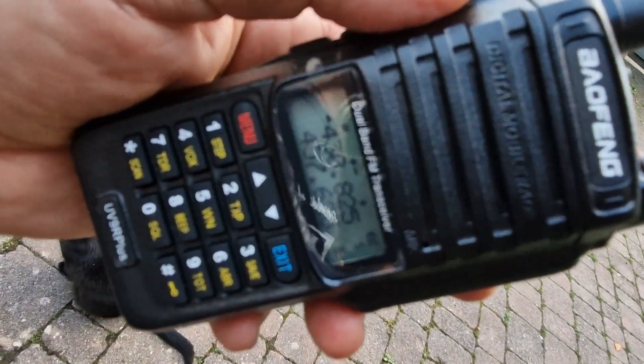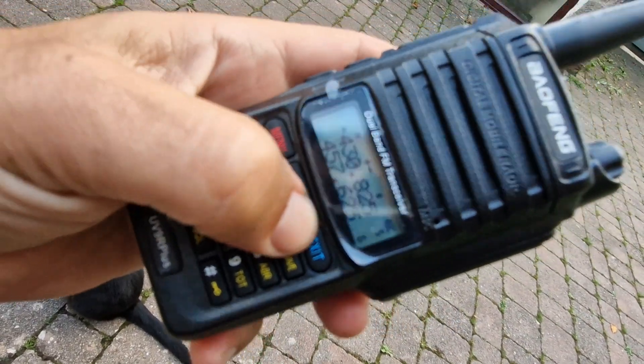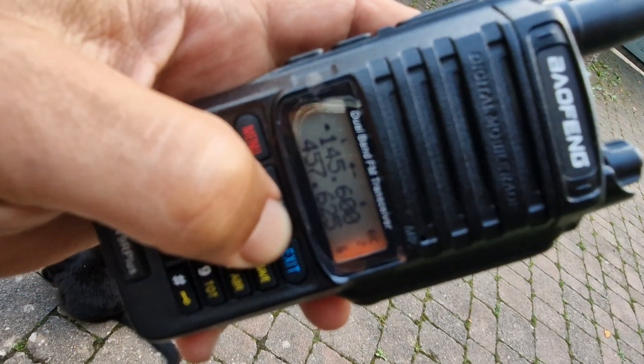So overall, I think it's a really nice little radio. I've been sat here listening for an hour or so to different things. It's nice and loud.